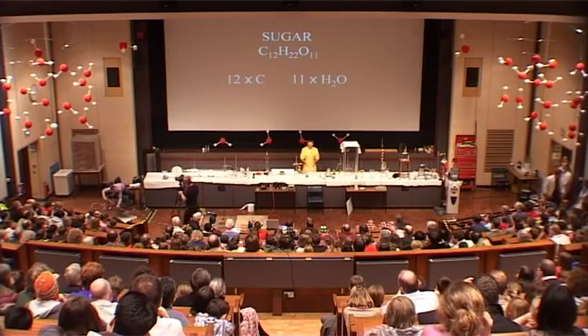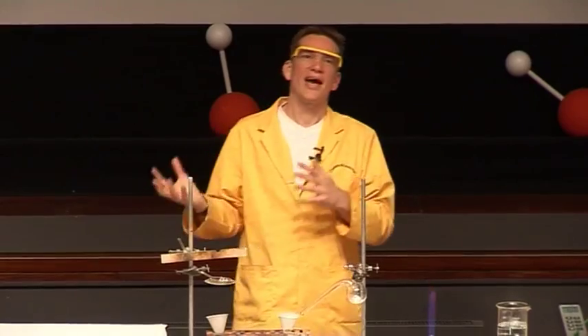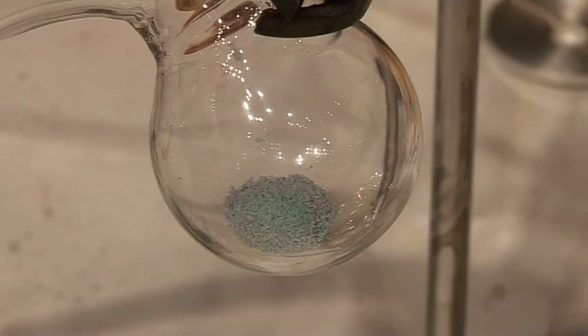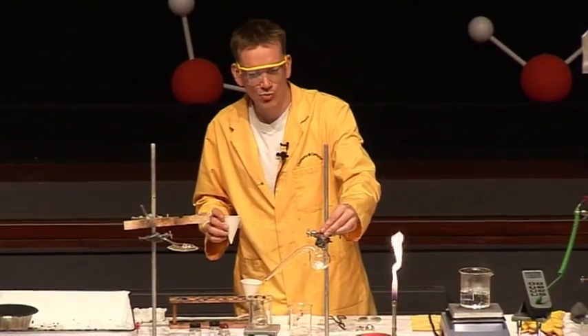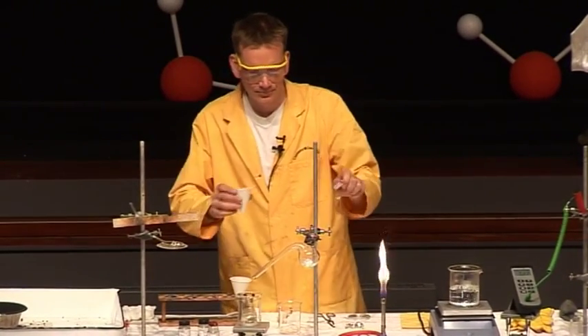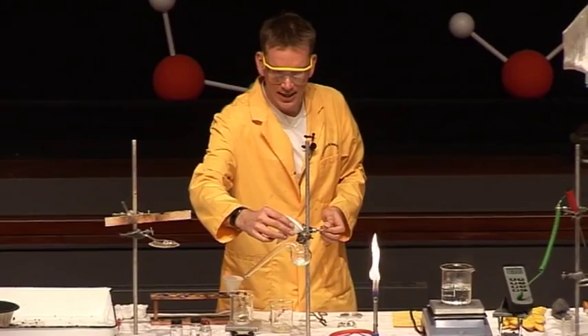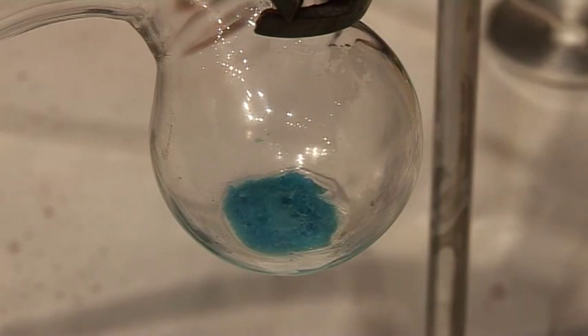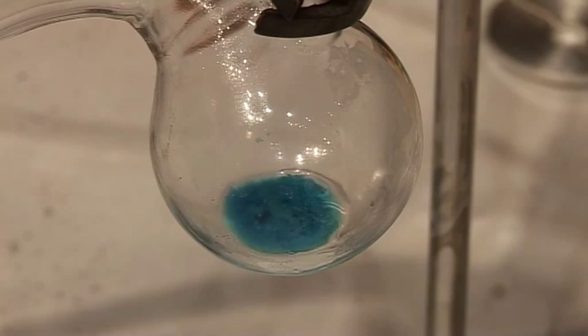We've seen examples where we can take water out of things — what if we add the water back? For instance, our copper sulphate here, this white powder that we now have — if I add some water back to this, it goes blue again. We'd say that the copper sulphate has been rehydrated, and it's reformed the blue colour that we see due to the interaction of the copper ions with the water.